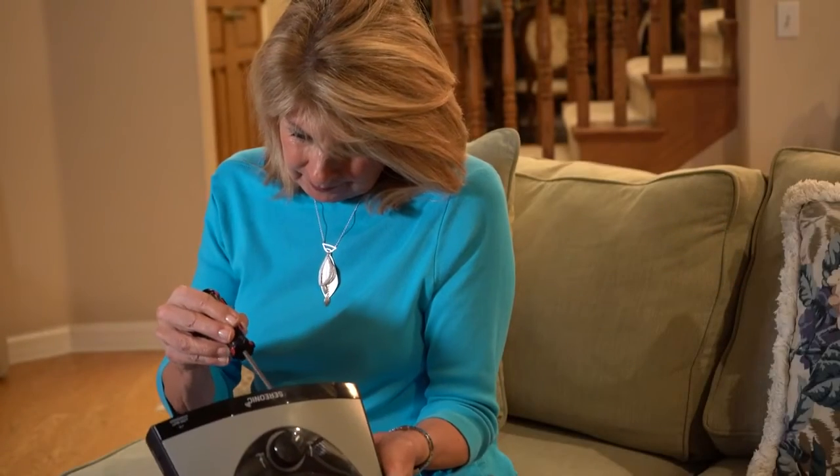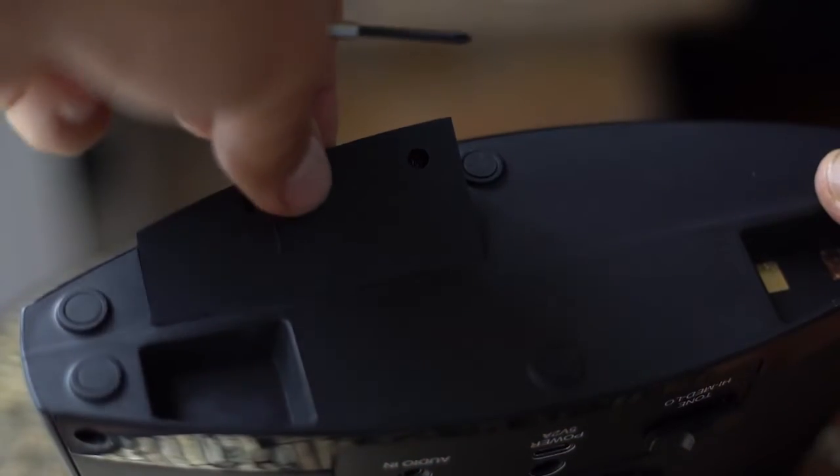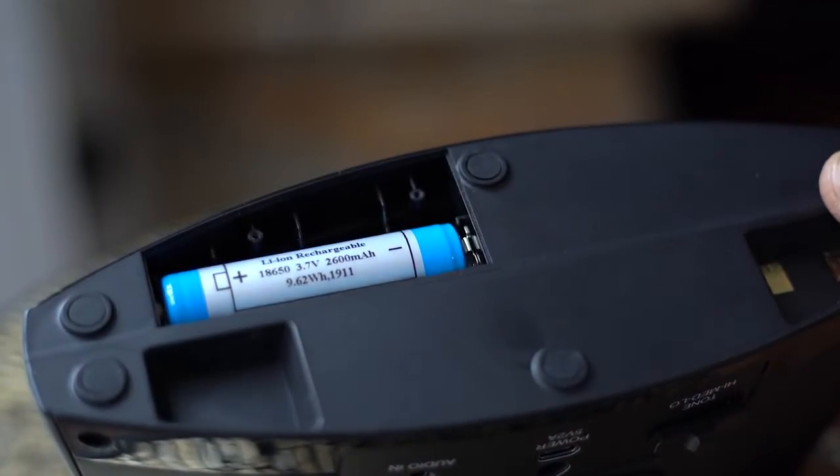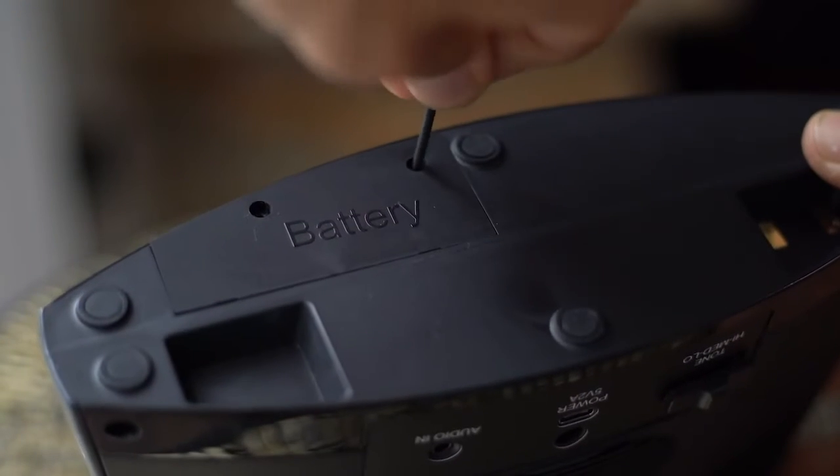To replace the battery, simply unscrew the two screws located on the battery cover. Remove and dispose of the used battery appropriately and replace with a new battery. Screw the battery cover back on and your unit is ready again.